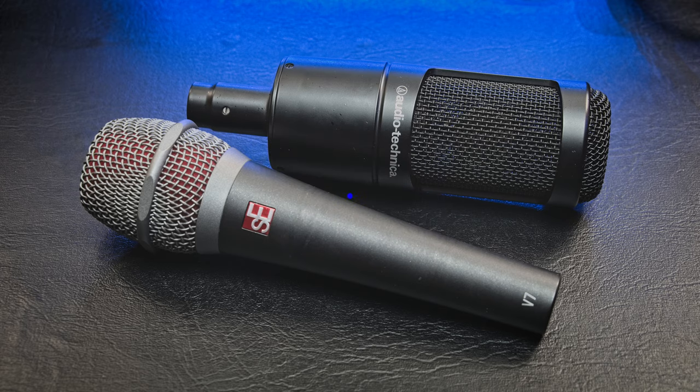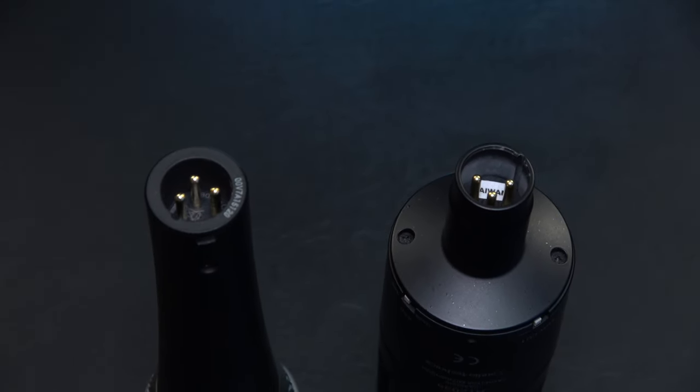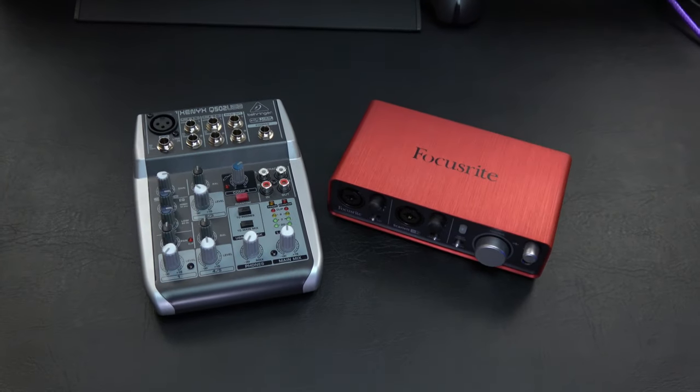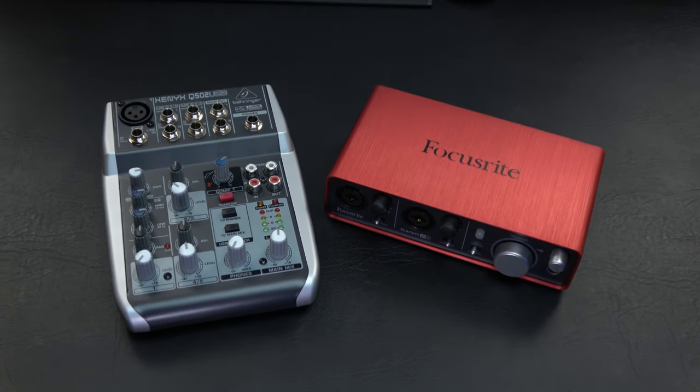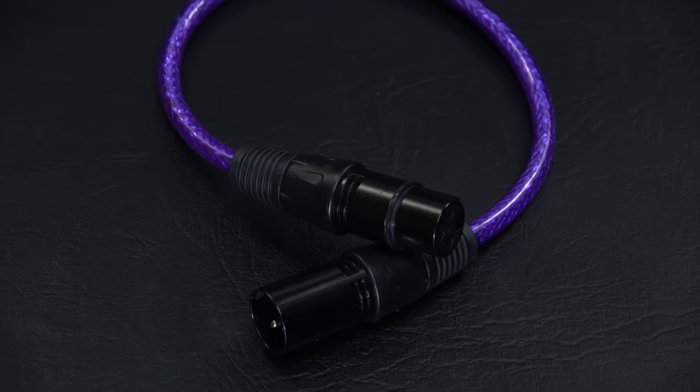So you have decided to upgrade to an XLR microphone. XLR mics can be easily identified by the 3-pin XLR jack often found on the bottoms of the microphones. To connect the XLR microphone to your computer, you will also need an audio interface like shown and an XLR cable.